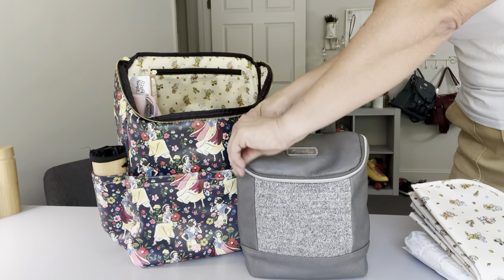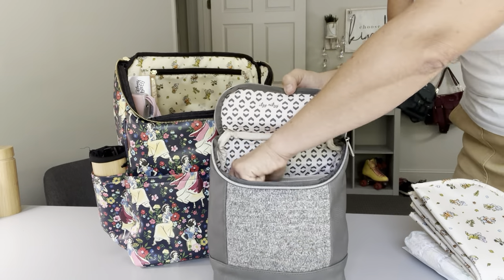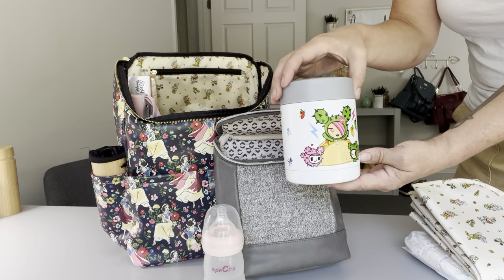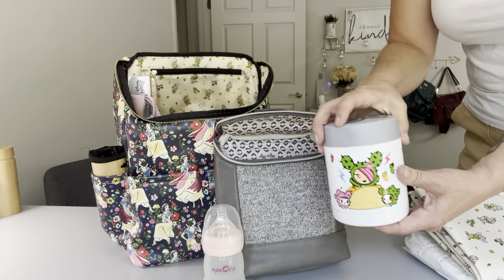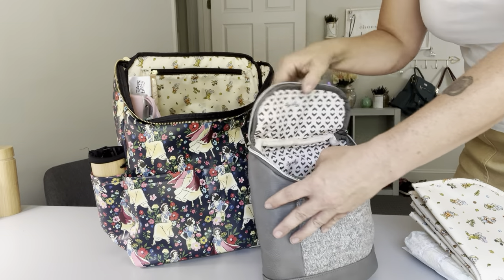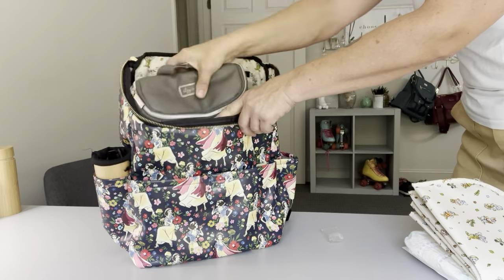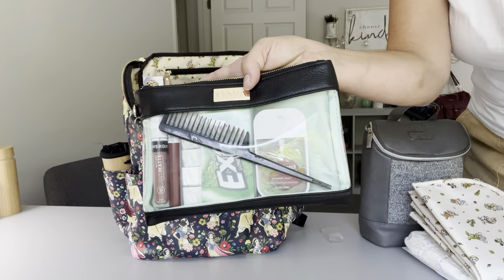Next I have the Itzy Ritzy cooler, set up for if you're bottle feeding. Inside I have a bottle which I'd usually fill with water, and then this is the Zoli insulated snack container, which is great for putting formula inside so you can just scoop it into the bottle. Obviously if you're bottle feeding or even breastfeeding there's a lot more stuff you could put in here, but since my kids are four and six this is more conceptual just to show you how things fit. I love how easily it comes in and out.